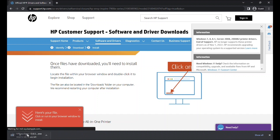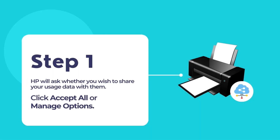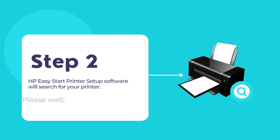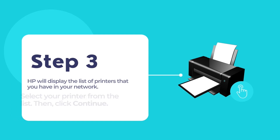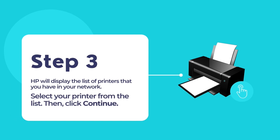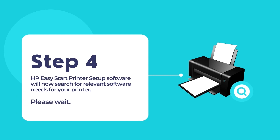Once the download finishes, double-click on the downloaded file to begin using the HP Easy Start printer setup software. You may be prompted whether you want to share your usage data with HP. You may click 'Manage options' to select your choices, or 'Accept all' to continue with all choices selected. Now the software will search for your printer — please give the process some time to complete. Once your printer is found, select it from the list and click Continue. HP Easy Start will then search for all relevant software needs for your printer.